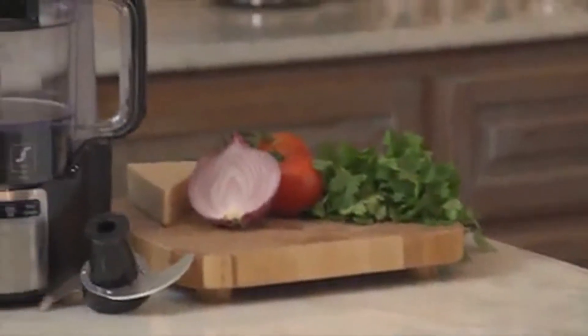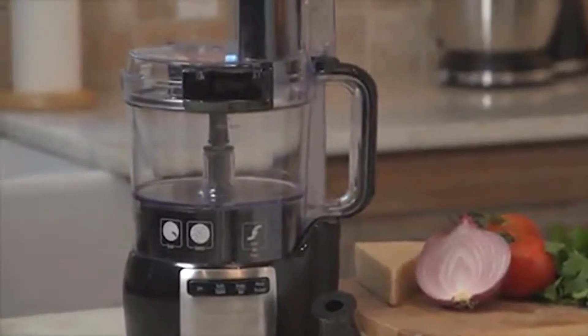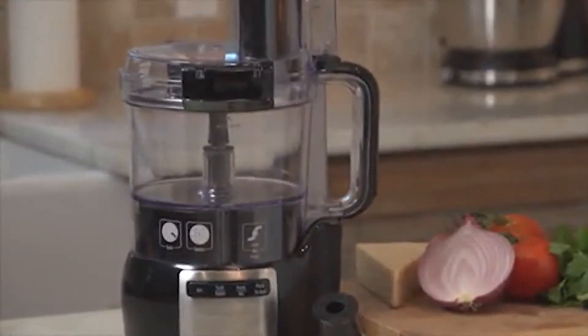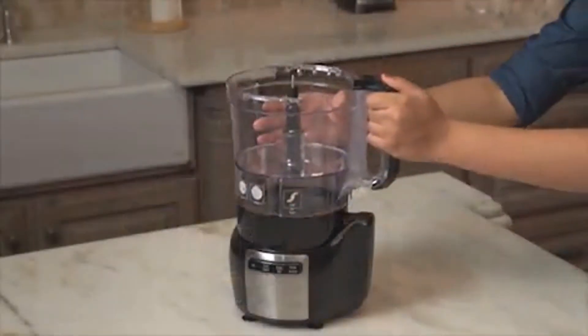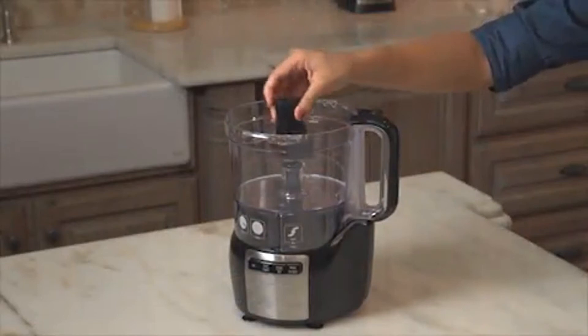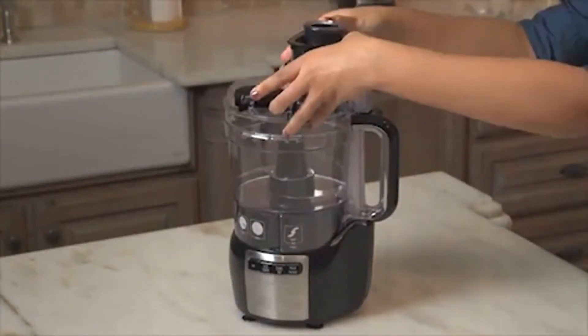Assembling traditional food processors can be time-consuming and frustrating. The pieces have to be lined up just right, and the twisting and locking can be difficult, if not impossible. Sometimes it takes longer to assemble than it does to actually process the food.